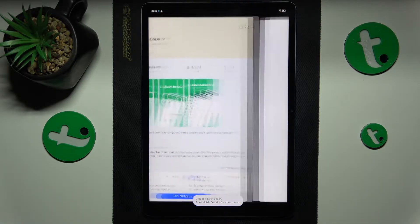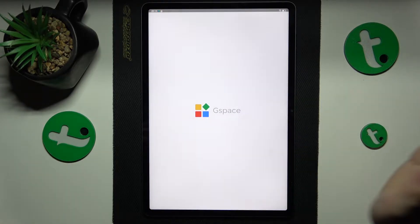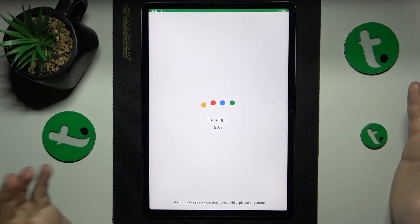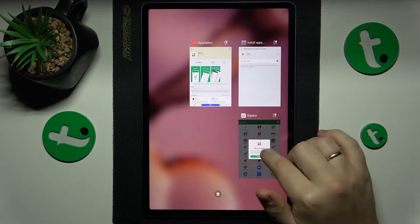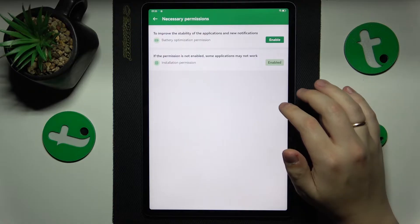Launch the app and grant it all the permissions that it needs to work properly — simply whatever it asks for. Then once all the essential permissions are successfully granted — though in my case they are not all granted yet.